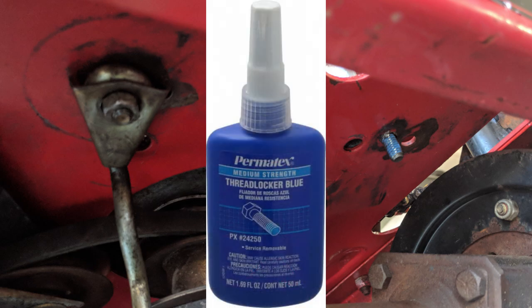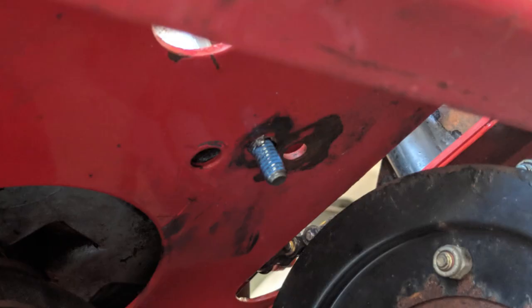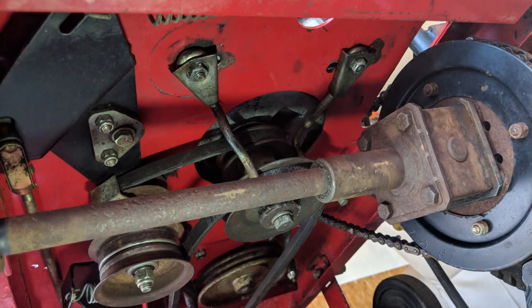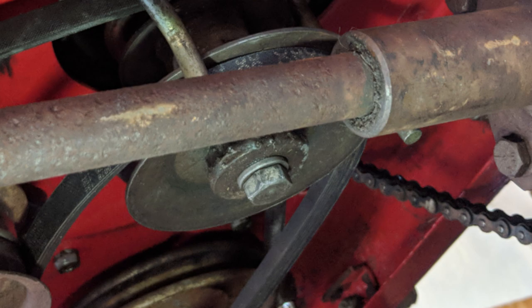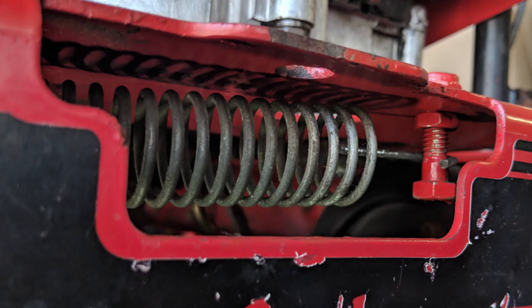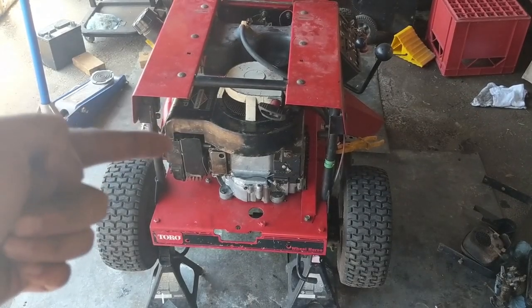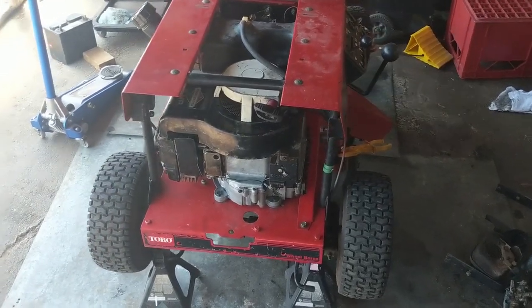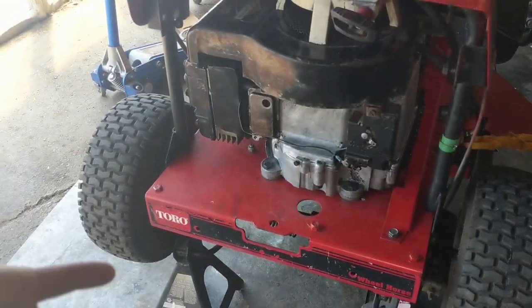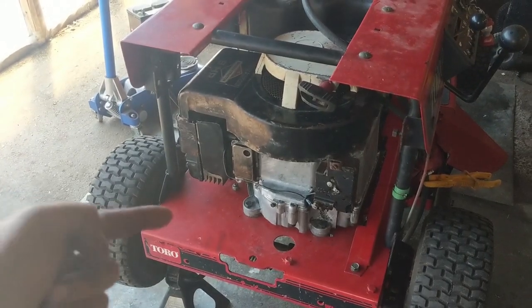When mounting the engine I also used blue thread locker on the engine bolts to prevent them backing out due to vibration. The belt keepers have been adjusted and bolts tightened down. The stack pulley is reinstalled and belts routed accordingly. I've also hooked up the idler spring for the drive belt. Basically everything's done — the carburetor and exhaust can go on last since I have good access to them.